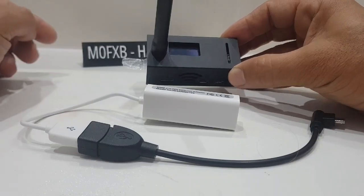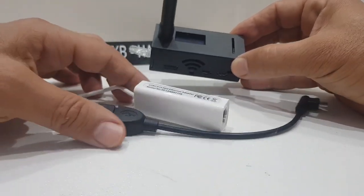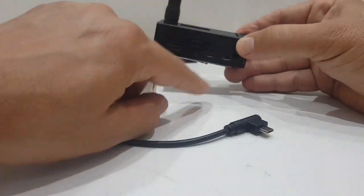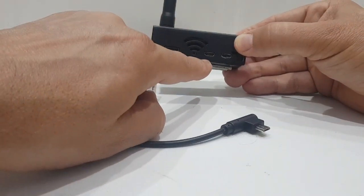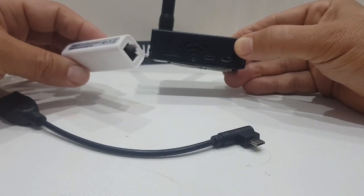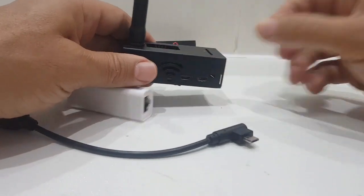The point of this video is: if you don't really want to do all that, get yourself an adapter - a USB to micro-USB to Ethernet adapter - which plugs in here, and then just plug the thing straight into your router at home.